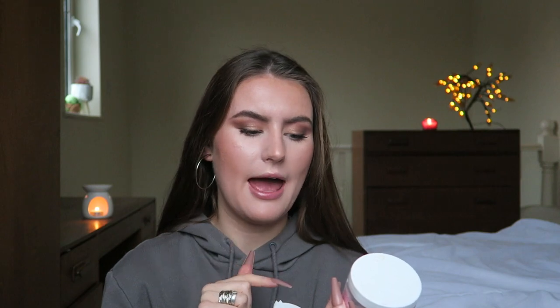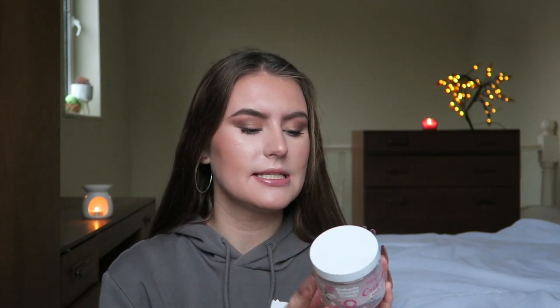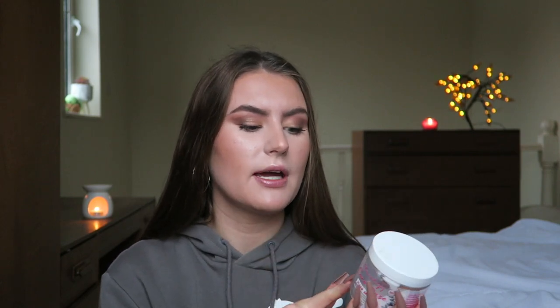This is the Umberto Giannini cocoa and rose hair mask — a friend got me this as a gift. I use a hair mask once a week and if I write it in my weekly planner it actually gets done. This made my hair really soft. I'm currently using a different hair mask and it isn't as good as this one. It's vegan and cruelty free, which is always good. Rating out of 10: 8.5. Would I buy it again? It depends on the price, because I wouldn't splurge on a hair mask.